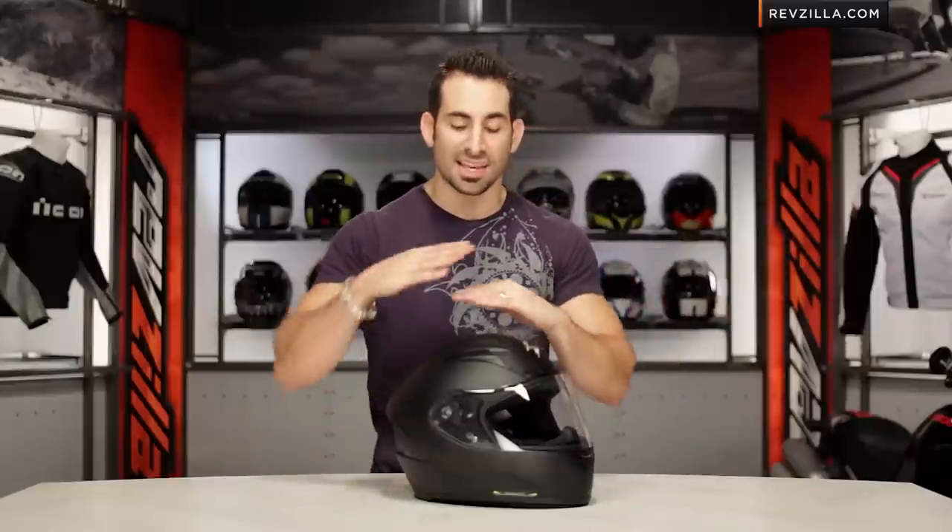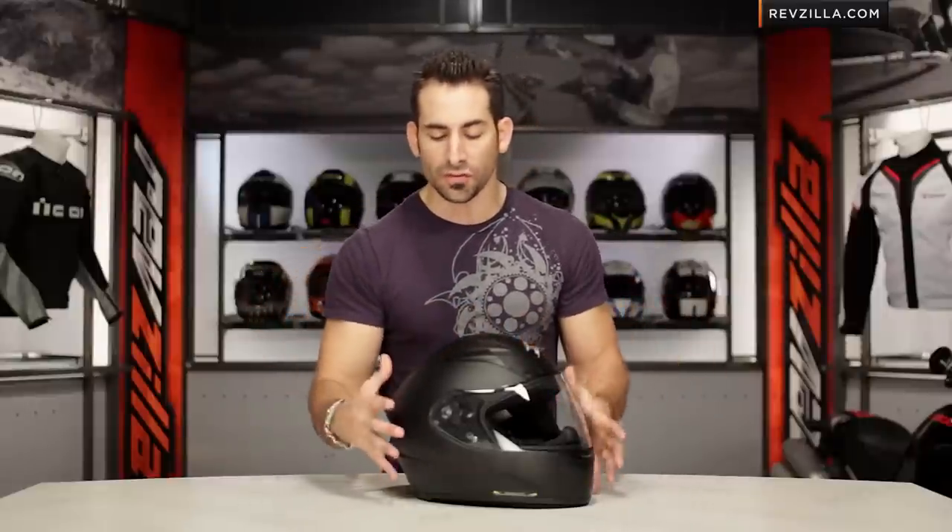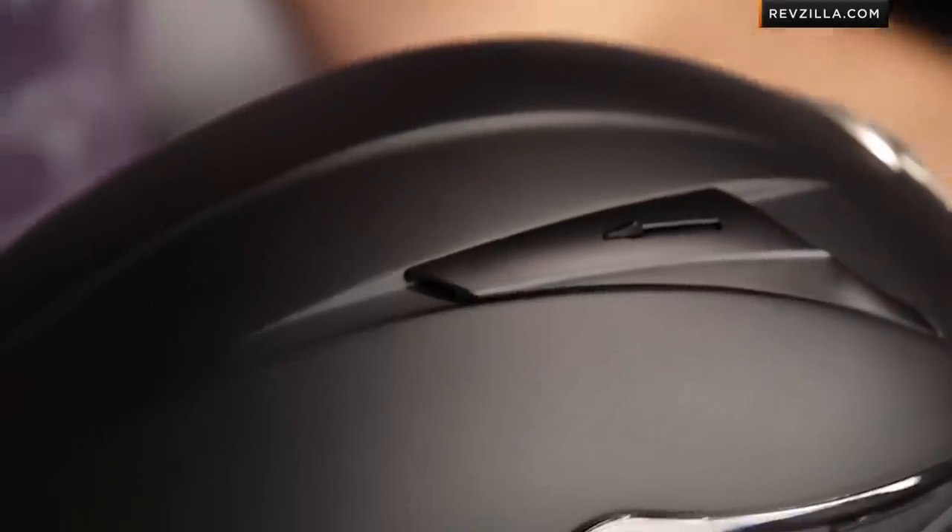Starting with the outside and working our way in — this is the first time we're seeing the TCT shell from Scorpion. It's actually a five-ply shell comprised of fiberglass, aramid, and organic resins in a five-ply, almost sandwich-style configuration. Low profile, strong, very lightweight. They're not using regular fiberglass, they're not using a polycarb. This is the big step forward — it's the only shell from Scorpion we're seeing use the TCT.